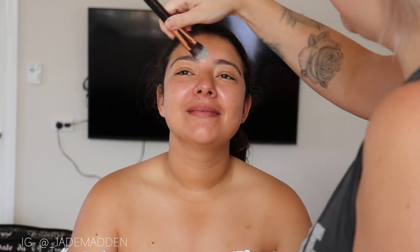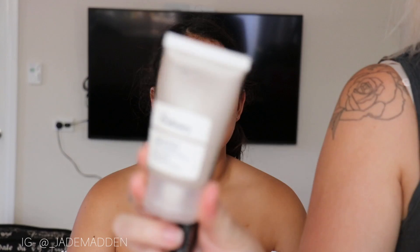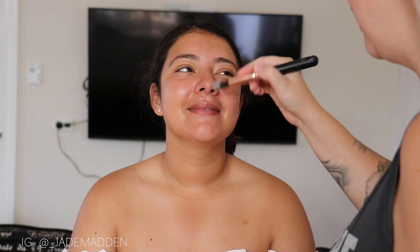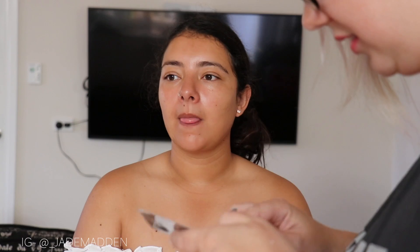So to start off with, I'm just applying a moisturizer to her skin and then going in with a primer as well, just as a base for her skin. So all the products I'm using I will have listed below. For foundation, I'm just mixing up her perfect shade and then applying that all over her face.